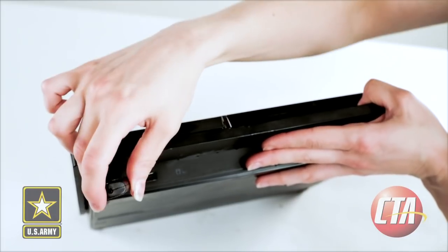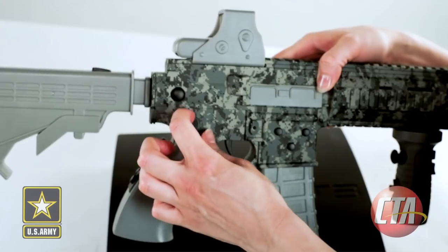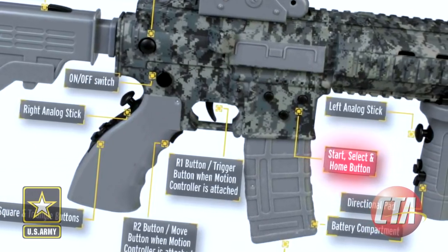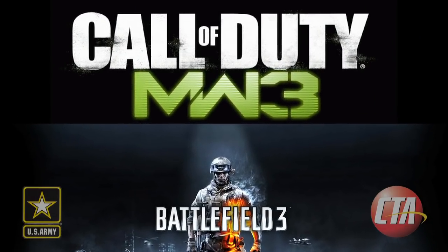To start, simply plug the USB antenna into the console, switch on the rifle, press the home button to sync, and you're ready to play PS3 games like Call of Duty and Battlefield 3.